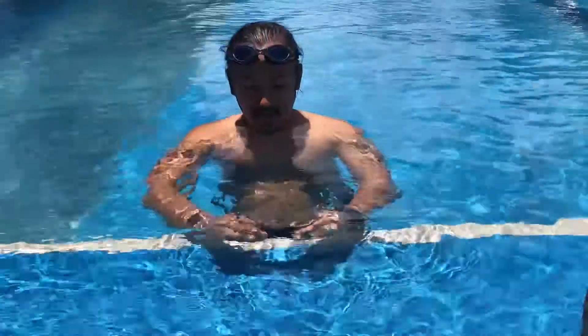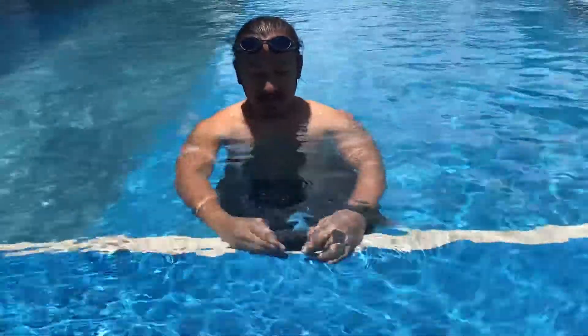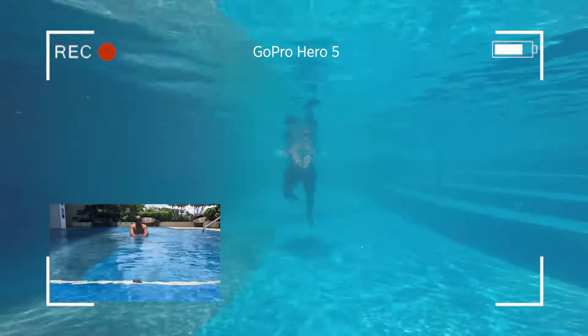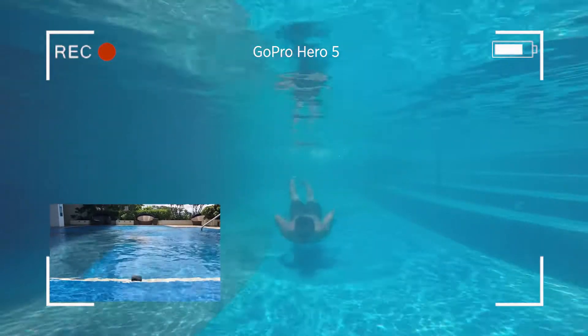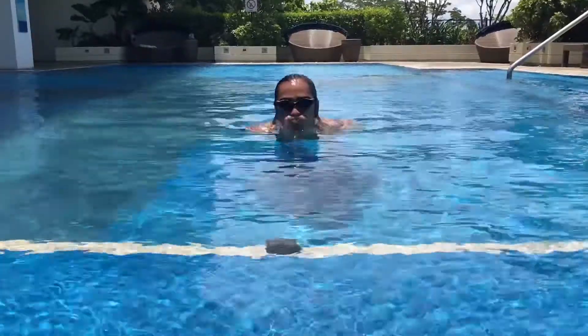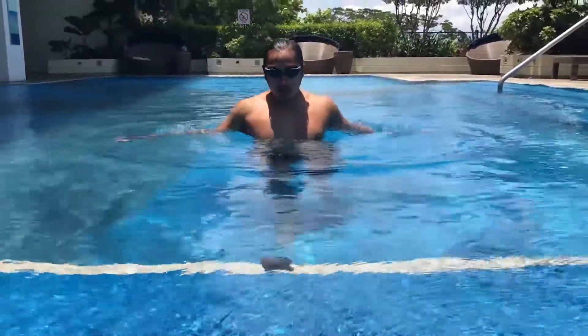Now it's recording. I'm going to put it right underneath here at the edge and let's see how it looks. One more.